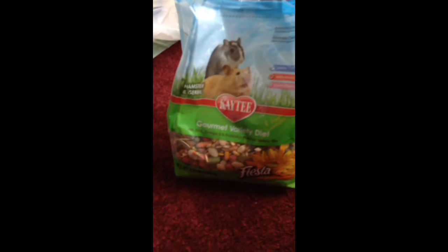First thing I got was this. This is different, this is not VitaSmart. This is Katie. I'm doing that hamster diet, because I think my hamster needs a little bit of a diet. This is good for him, this is pretty healthy, they say. So I got this.